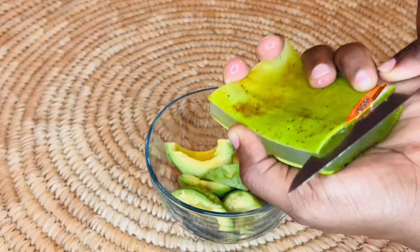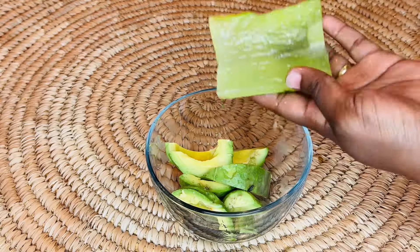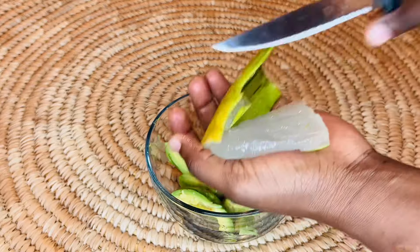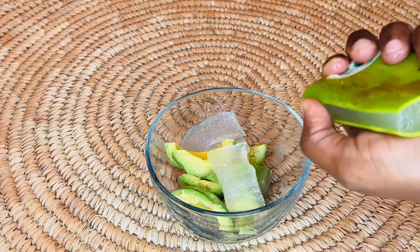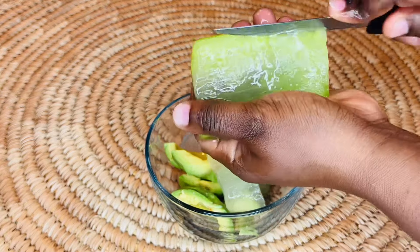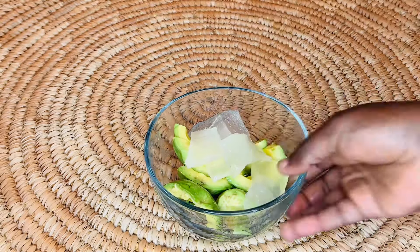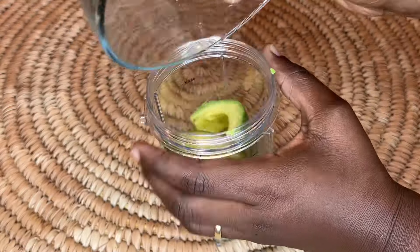Our next ingredient is aloe vera. Aloe vera is amazing for our hair because it prevents scalp issues like dandruff and alopecia. It is also great at increasing blood circulation to the scalp and it helps to strengthen our hair. What we are doing now is removing the gel, the jelly part of the aloe vera — we just cut it and remove the most important part.